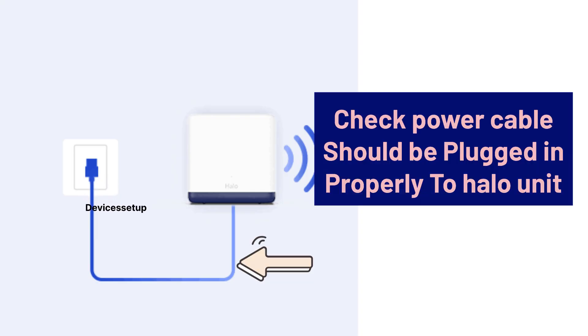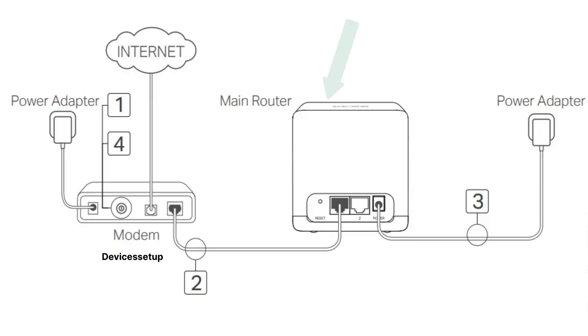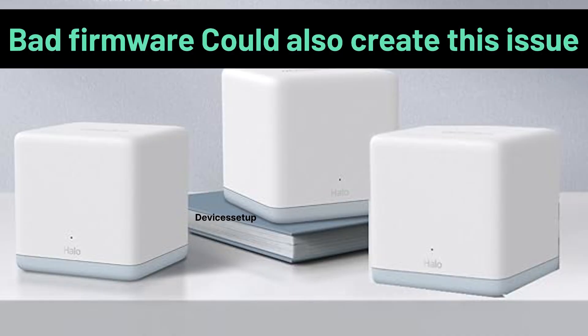Also kindly cross-check that the power cable is plugged in properly to your Hello unit. If this is your primary Hello unit, the Ethernet cable from the modem to the Mercosys Hello should also be plugged in properly. Moreover, a bad firmware could also be causing this issue.